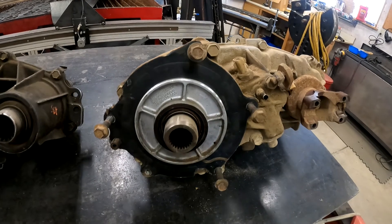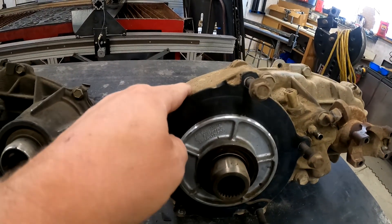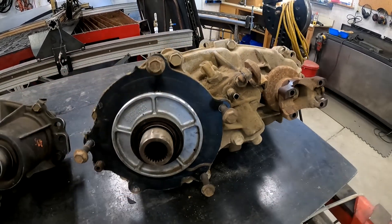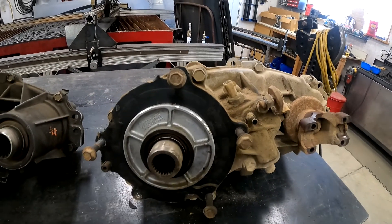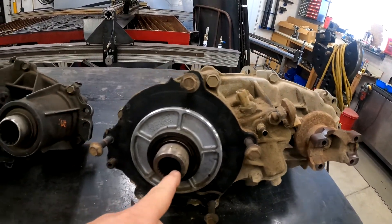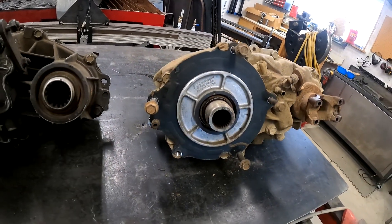Whereas on the 1354, it stays solid pretty much all the way through — it comes up to the top, and instead of it just being back in here, it's a lot bigger flange for it to mount to. I don't know how much of a difference that makes, but that's one difference. The 25 splines are the same between the two — they're interchangeable.